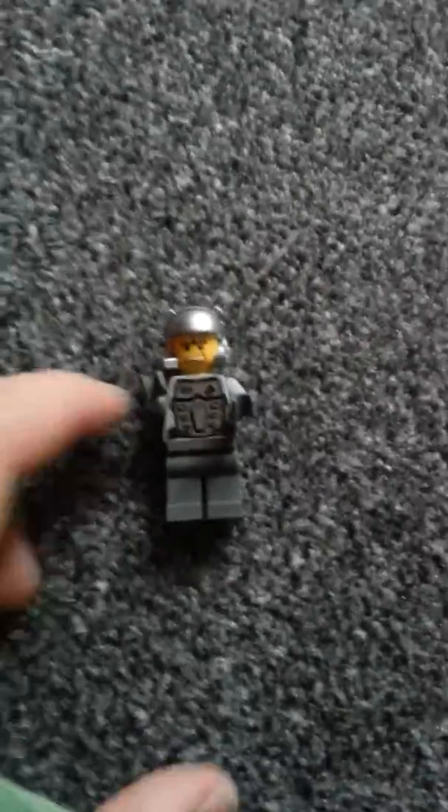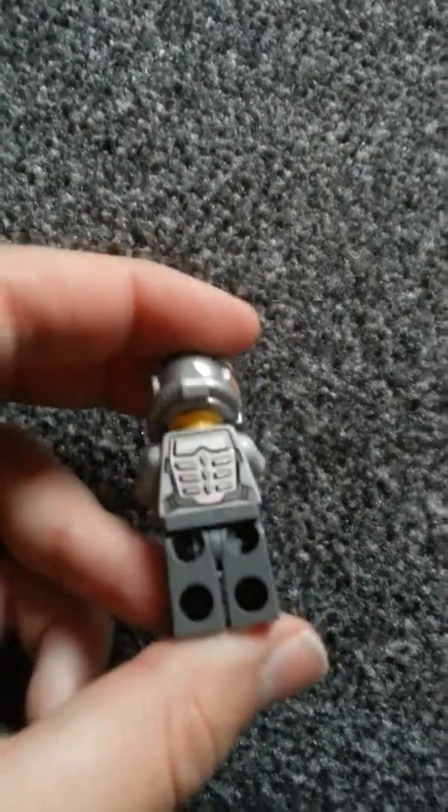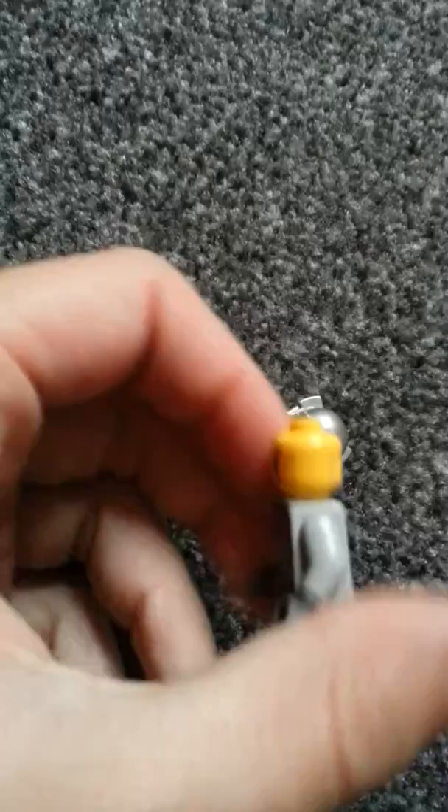Hello, welcome to a new video. I'm going to be showing some of my Lego minifigures. This is a Miner from a Rock Miner series, and if I'm just taking this one off, he has a double-sided face.